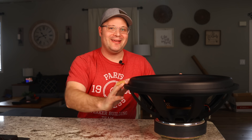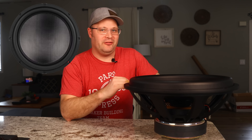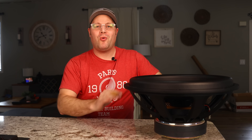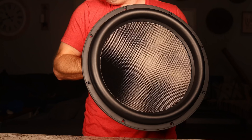This has been one of the best-selling DIY subwoofers on the market, and for good reason. It's extremely versatile. You want to use it infinite baffle? No problem. Sealed? You can do that. Ported below 20Hz? You better believe it. Which is why it's no surprise to me that everyone I know that uses this subwoofer absolutely loves it.